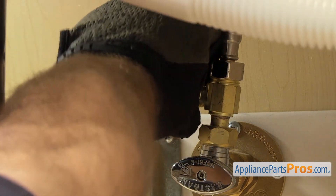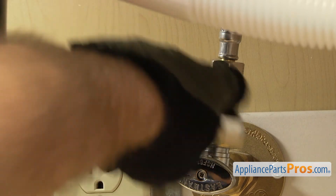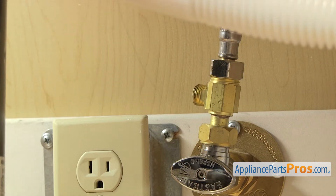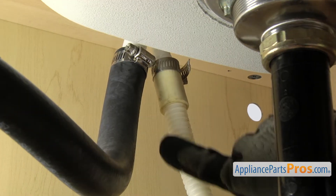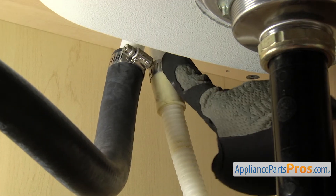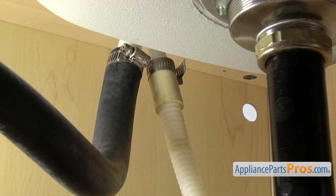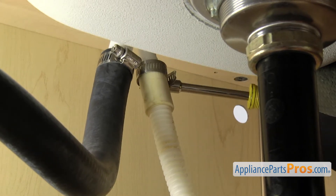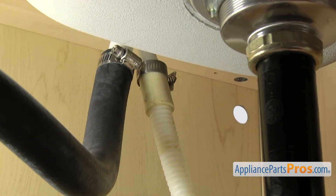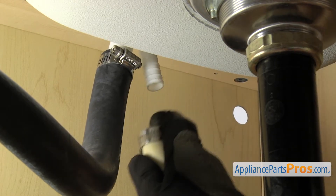Once you have it broke free, you can just reach in and unscrew it by hand. Once you have it off, set it down and then we can take off the drain hose. To take the drain hose off, you just want to follow it up to wherever it goes — it may go to the garbage disposal; ours goes up to the air gap. Once you locate the end of it, we're going to take a 5/16th nut driver and loosen up the clamp. Once you have the clamp loose, you can pull it free and set it down.